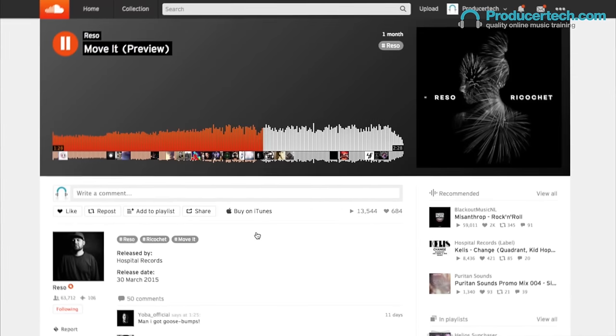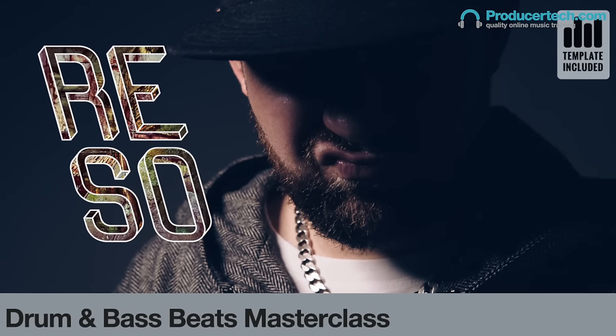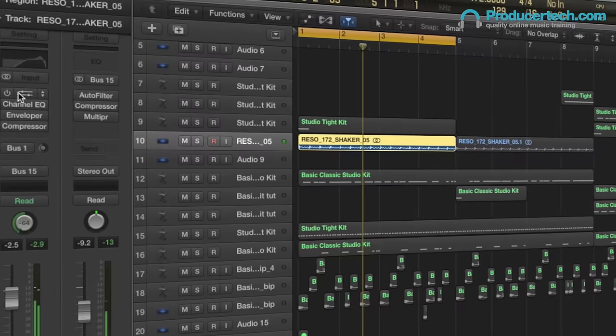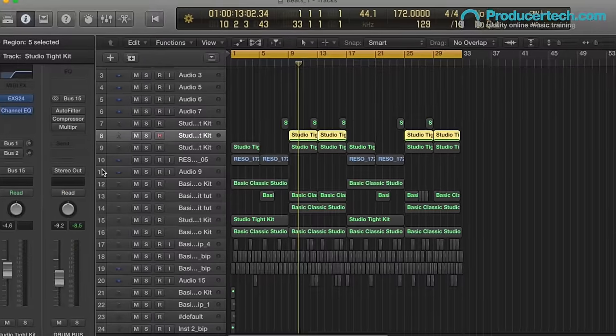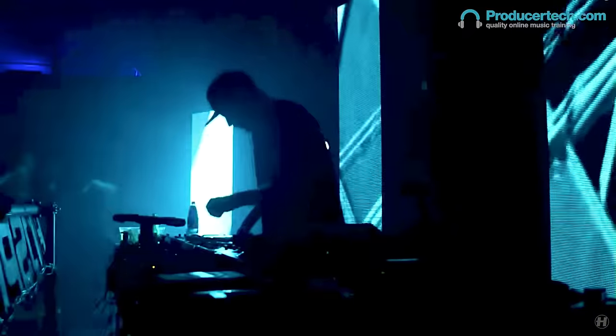Following the popular walkthrough of his anthem Move It, D&B Maestro Rezo returns to offer the producer tech community some exclusive production know-how and essential studio tools. Complete with his custom-built Logic Pro X template project, this masterclass is packed with tips for building fat drum and bass beats.